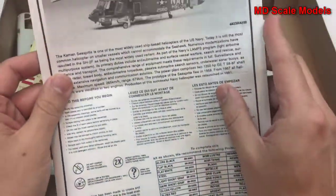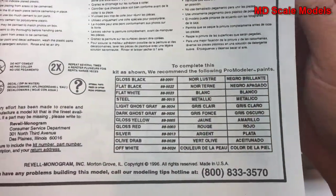This is a slightly older kit. The instructions show off the list of colors needed.